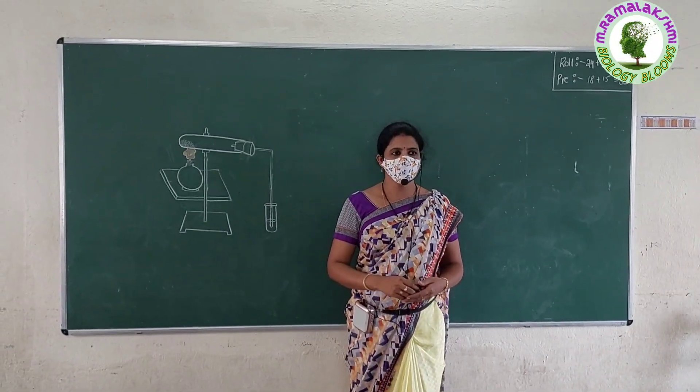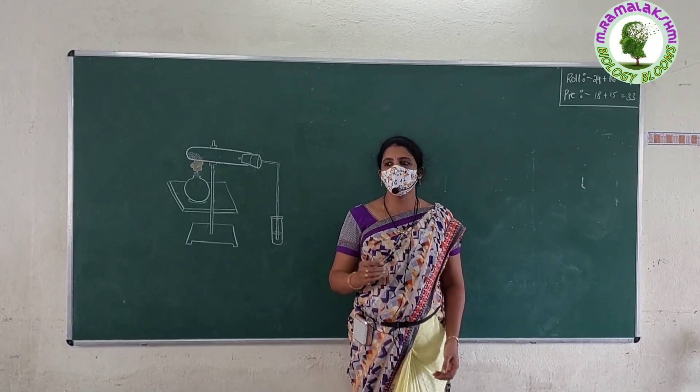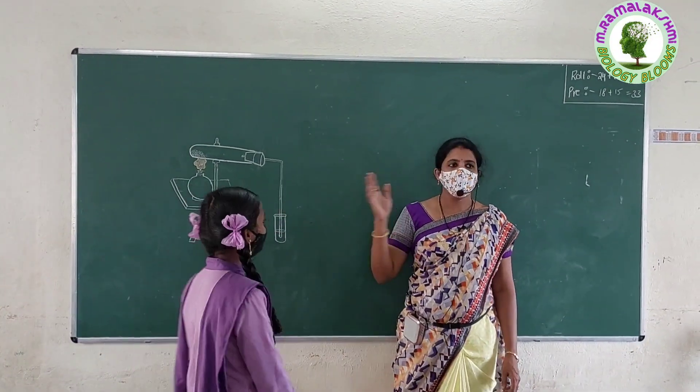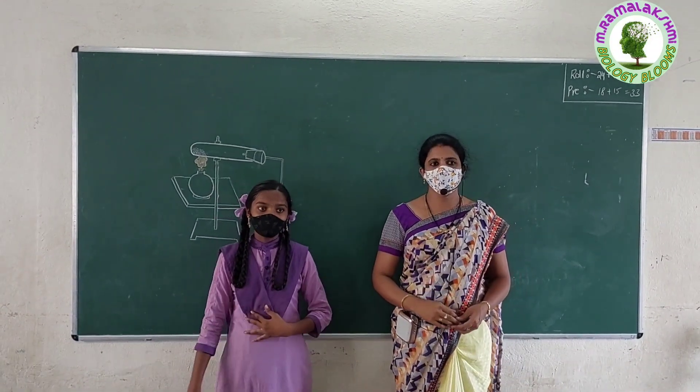Good morning children. Good morning teacher. Children, today your friend Joshna will ask some questions on this experiment. Are you ready to answer these questions? Yes, ma'am.